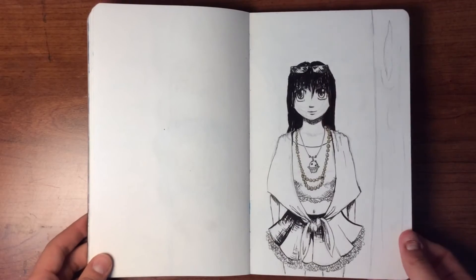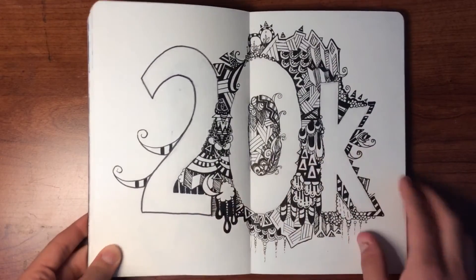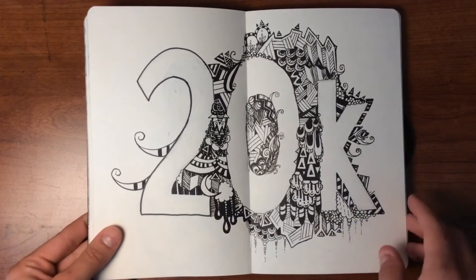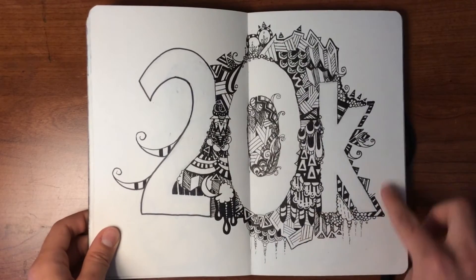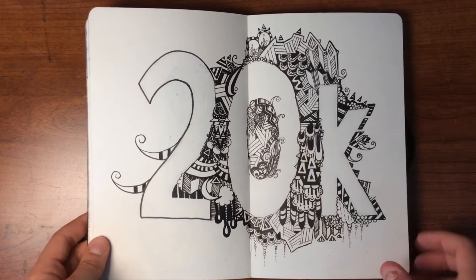Another little anime manga style character. And this — hopefully many of you remember — is when I hit 20k on Instagram. I just did a bunch of doodles around that. Originally I wanted to fill up the whole page but I didn't get done in time, so I just left it like that.